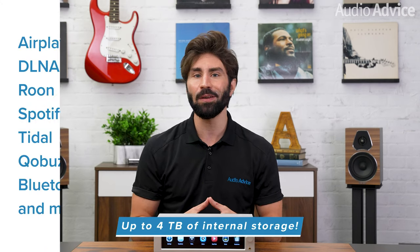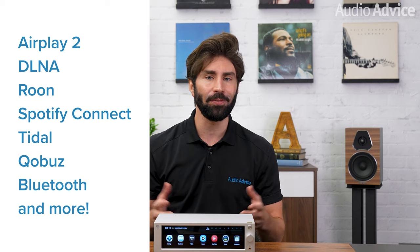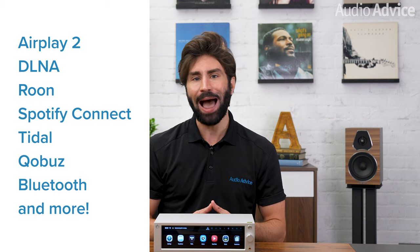The RS250 will also do AirPlay, DLNA, Roon, Spotify Connect, Tidal, Qobuz, and more. And if you have a legacy DAC that you just love the sound of with only a SPDIF input, then the RS250 could act as a network bridge, or use the RS250 as a DAC preamp with a variable output, which is ideal for a power amp. You could also connect a phono preamp to the RS250's analog inputs and use it with a turntable.